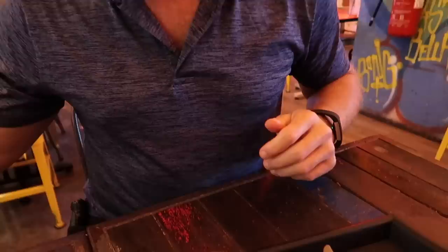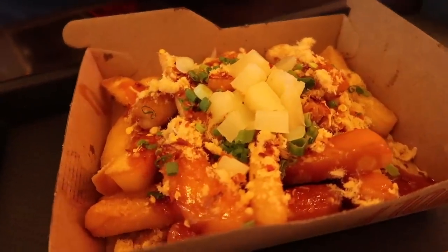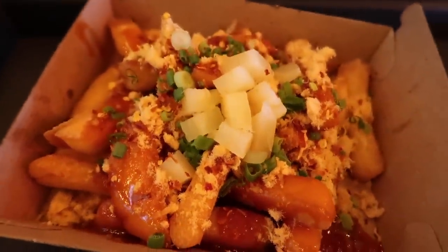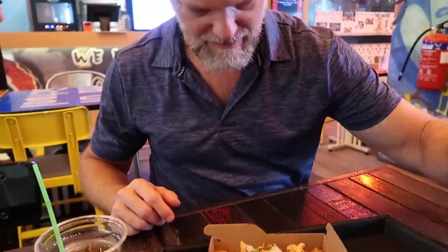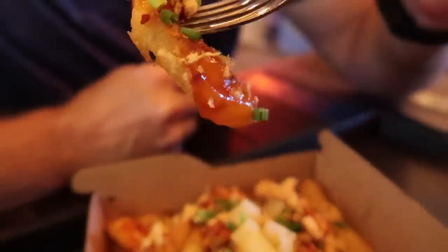So the last thing we're trying today are some fortune fries. Now when you think of fries you probably think of potatoes — no, not at Wolf. They've made a fry using traditional Chinese buns, so it's more like a crouton into a fry. These fries here are homemade and they've got a sweet and sour sauce, spring onions, chicken floss, and diced pineapples. They look pretty good — I might even use the fork for this. Fortune fries, without the potato.